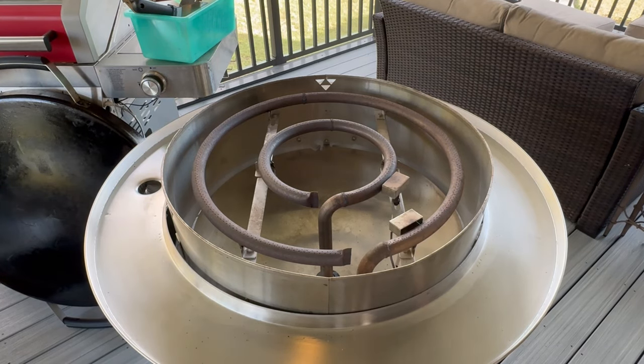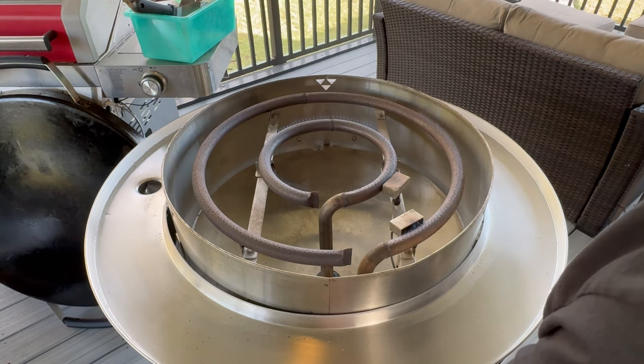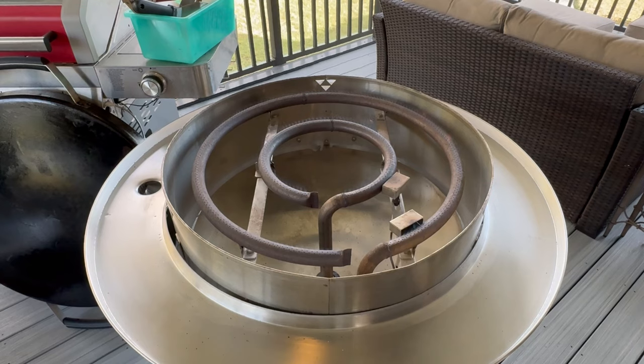I just turned the propane tank on, so I'm going to go ahead and light this up. It does have a light section on the knob, so you just turn it to light, which will force a lot of that gas out there. You can put it to high, medium, or low, whichever you want to cook at.